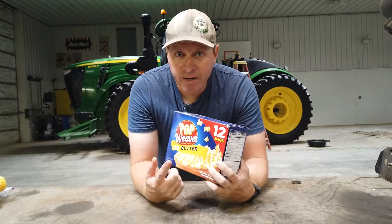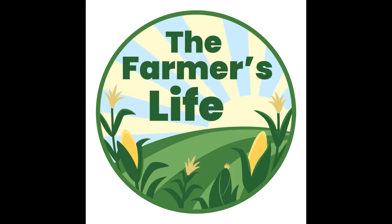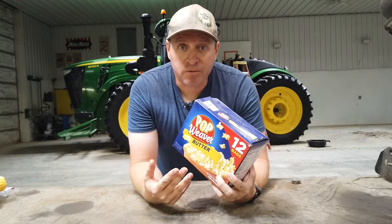A common question I get all the time as a popcorn farmer: how do you turn corn into popcorn? Well, you don't.